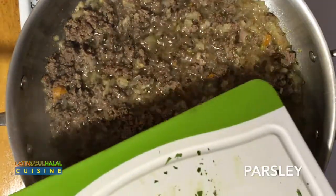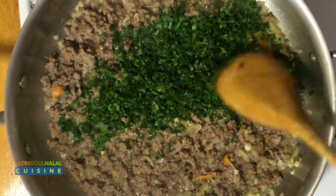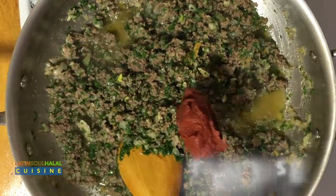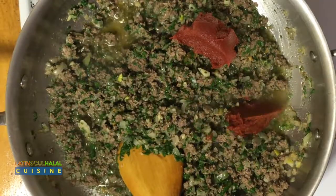Add parsley and give it a good mix. Add tomato paste and mix well until the color becomes medium brown.